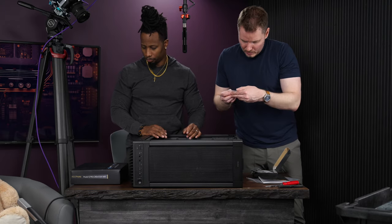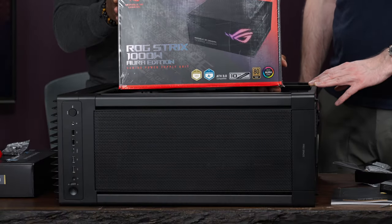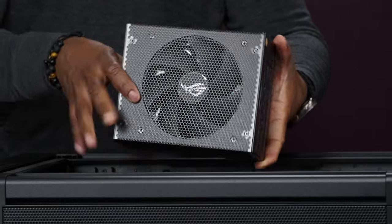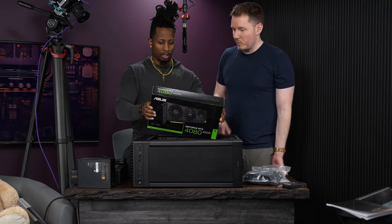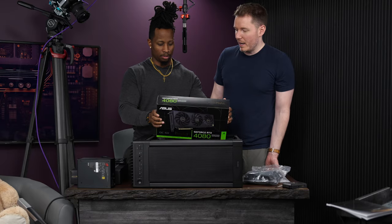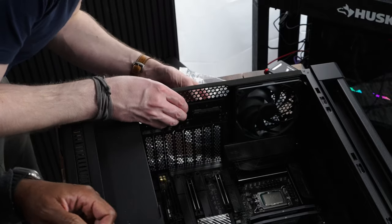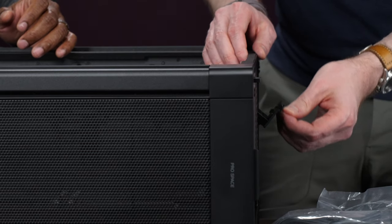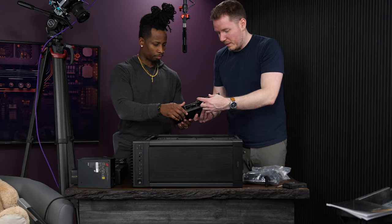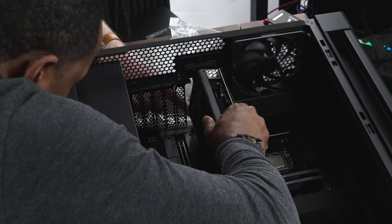The power supply is a ROG Strix 1000W Gold Aura Edition — it's pretty. Next is the GPU: this is the ProArt RTX 4080 Super. I didn't realize the ProArt line extended to GPUs, cases — basically everything. It has a tool-less design with a lever and three small clips that line up with the PCIe slot. Apply a little pressure to seat it fully in the slot.